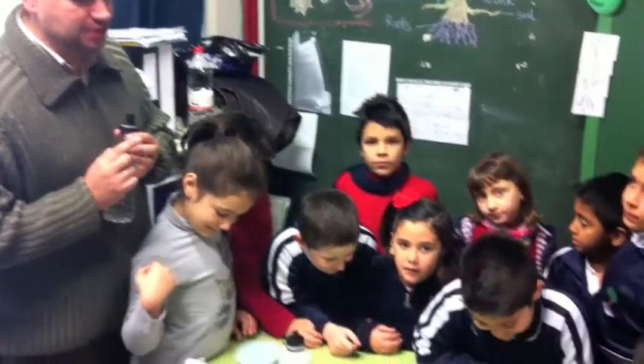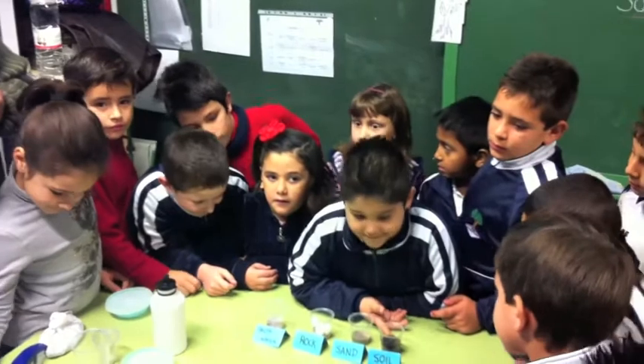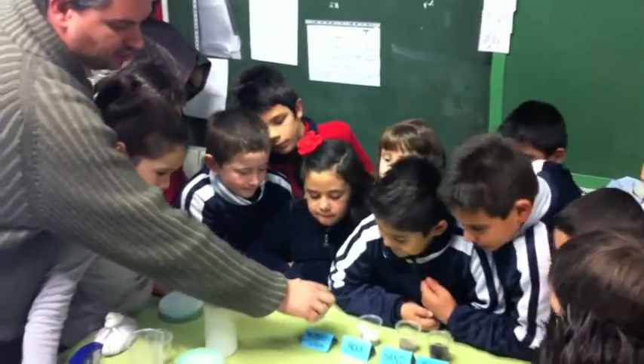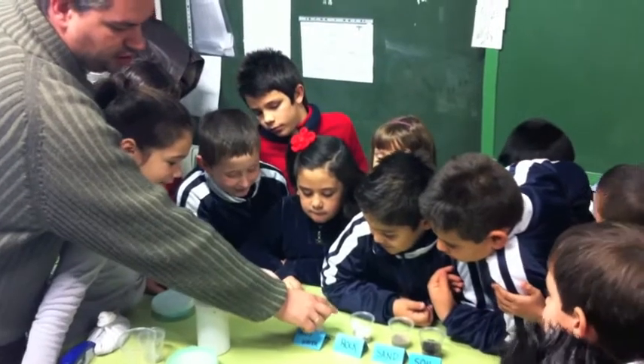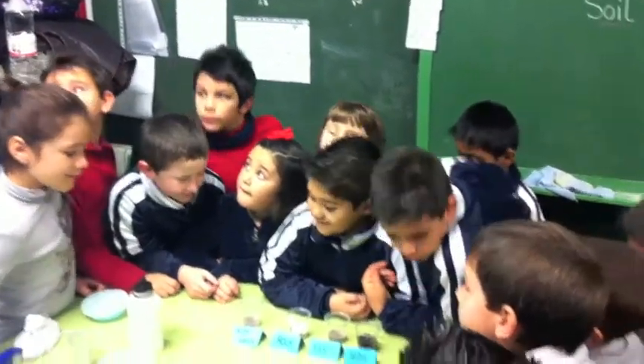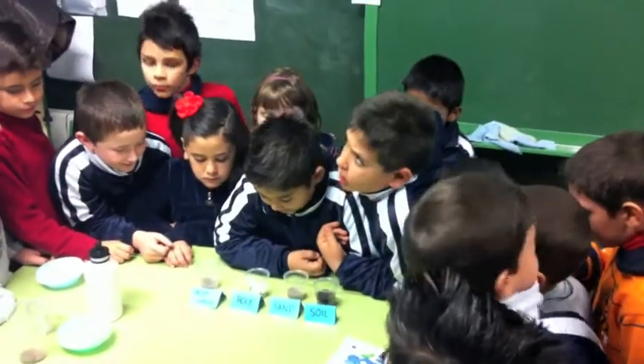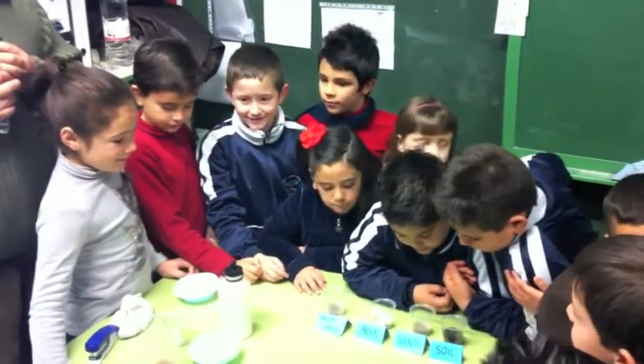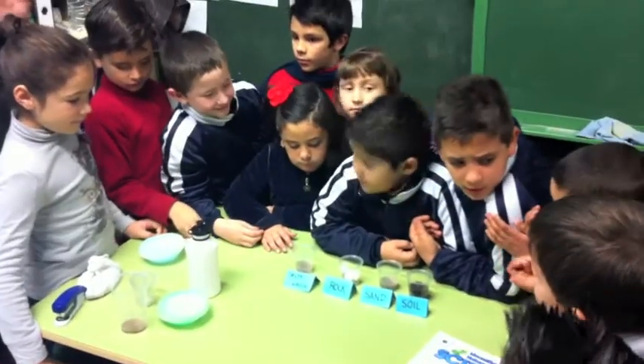Soil. Okay. So you think the only seed that is going to grow is the one that has soil. Yes or no? Yes. Okay. Will it grow with salty water? No. Will it grow with rocks? No. What about sand? Do you think it will grow with sand? No. Okay. We'll have to wait and see.